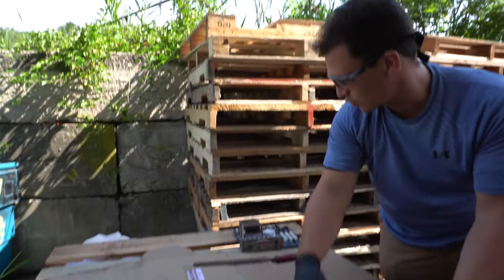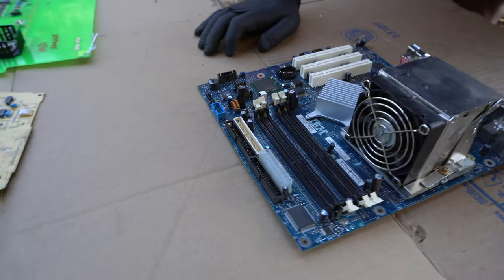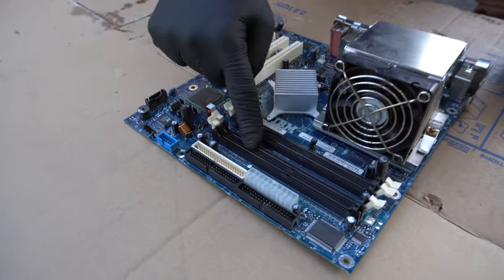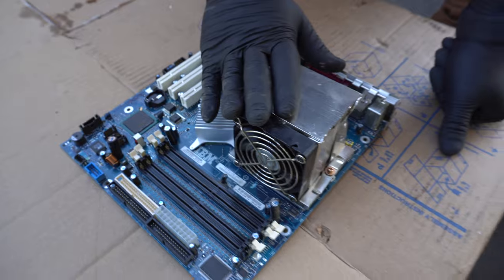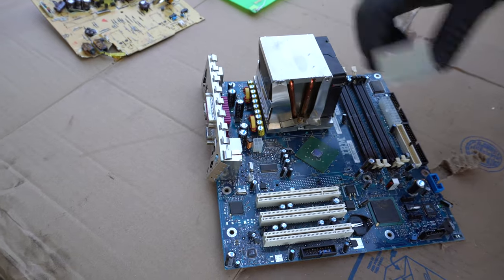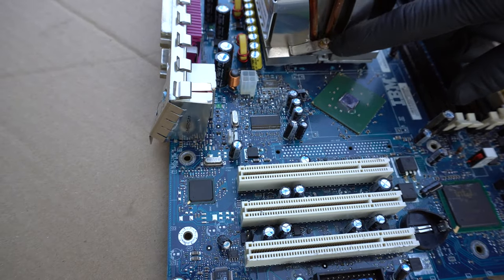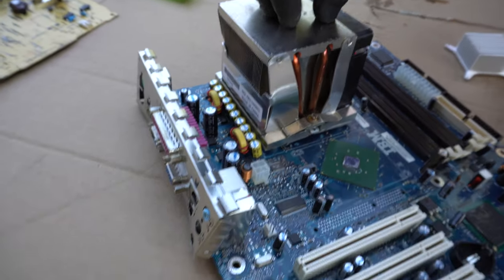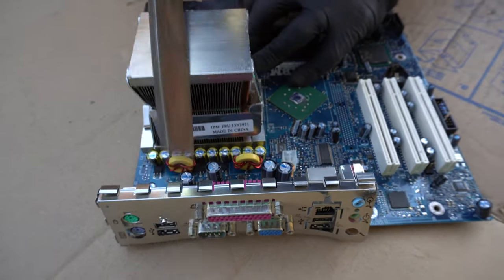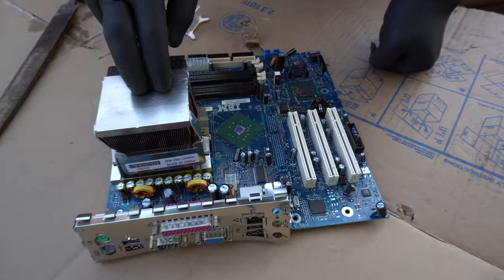Moving on to our next grade, which is our mid grade board. While this has many of the attachments that the green board does, a couple things to point out: these have gold pins here and here throughout, but this customer left the heat sink on. With the heat sink being on, they got paid less money. If you do take these heat sinks off, you'll start to see more CPU chips underneath. By taking the screws off on both sides, you can sell this as a clean aluminum or copper heat sink — many of these are made of copper and you can make more money that way.